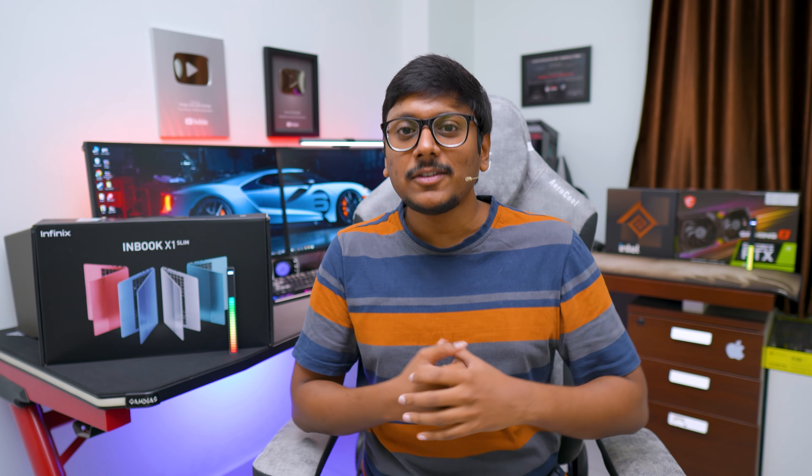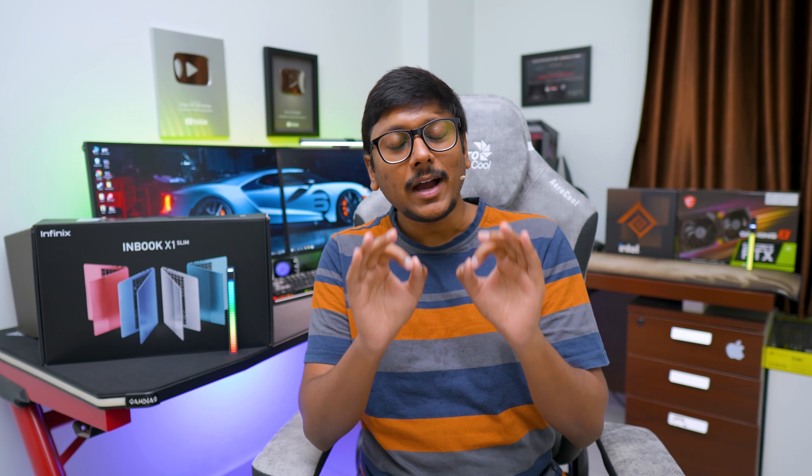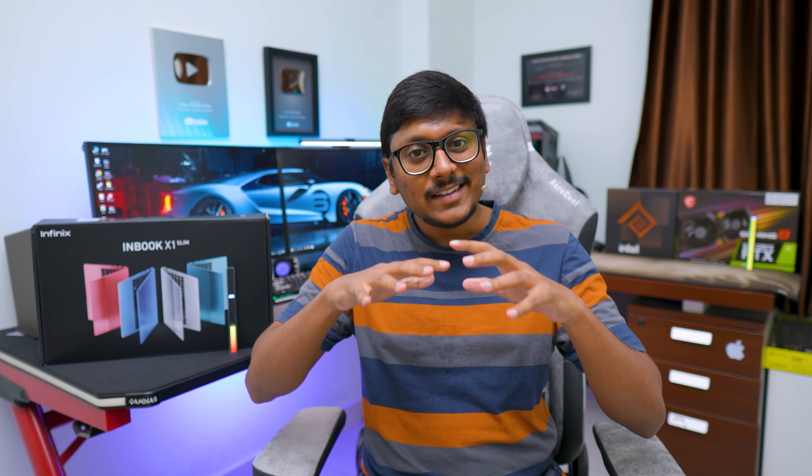Infinix launched this model just three or four days ago in India and we got our hands on it. The model we'll be checking out today is their brand new Inbook X1 Slim. This actually packs some pretty good hardware at this price point and the brand is saying this is the slimmest and lightest notebook in this price range. The laptop packs a 1080p IPS display under 40,000 rupees and also has decent hardware.